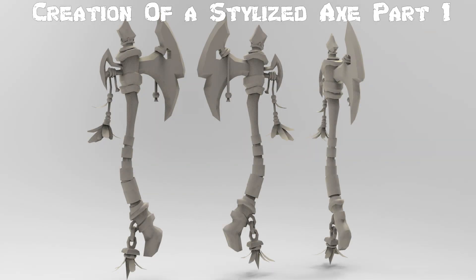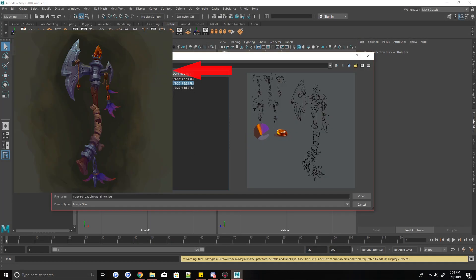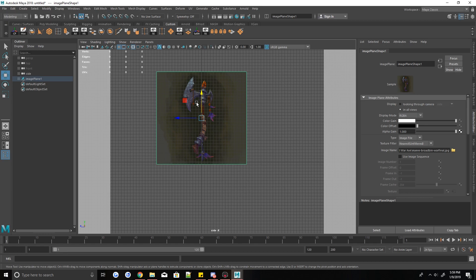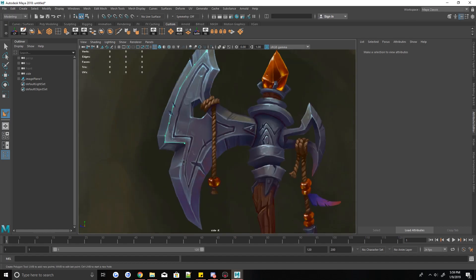What's up guys? Welcome back to another one of my time-lapses. In this video, I'm taking a concept that I found on ArtStation that I really loved — I'll put the link down below in the description box. I'm taking this concept and basically doing box modeling over it on top of the image plane in Maya.